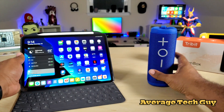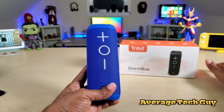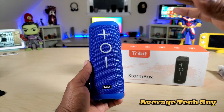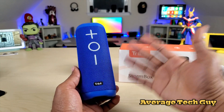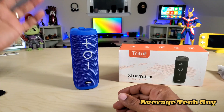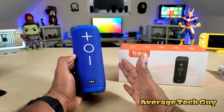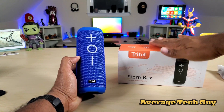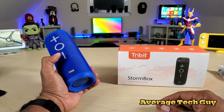Big plus on this speaker — I really like it. This is the Storm Box; it comes in two colors, black and blue. It sounds really good with nice highs, nice mids, and nice lows. The price is pretty good too — on Amazon you can pick one up for about 69 to 70 bucks, but if you go to the Tribit website they're offering a discount and you can get one for about 55 bucks.